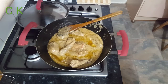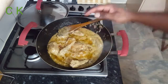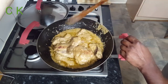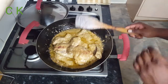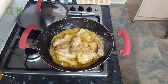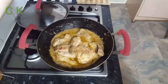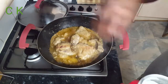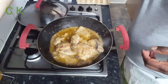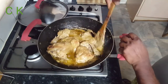Now I'm adding raisins or Bengali sultana — this is optional, it's up to your choice. I'm going to put the lid back and wait around 10 to 15 minutes. I hope within that time my today's special recipe Shahi Chicken Rizala will be ready. I'm also adding a little sugar — about half a tablespoon — which will help bring out the nice taste of the yogurt.